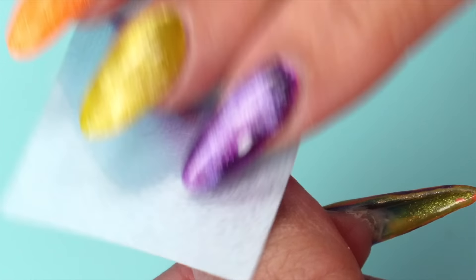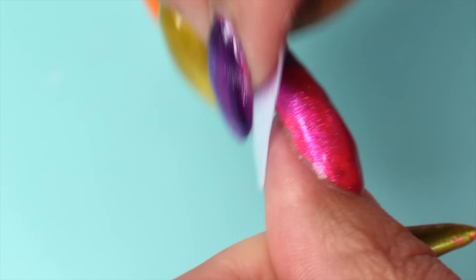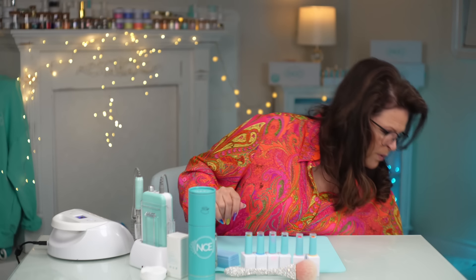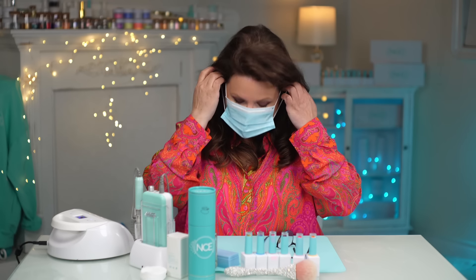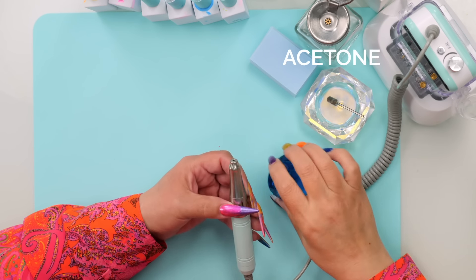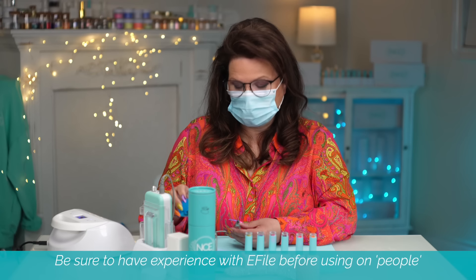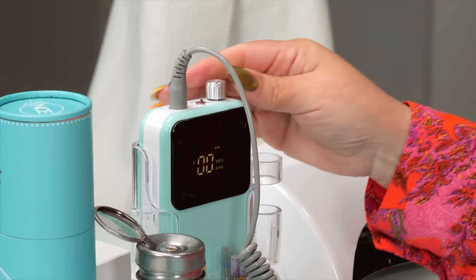Once all the layers are fully cured, you want to remove that dispersion layer — some people call it the inhibition layer. That's just that sticky stuff that rises to the surface as it's curing. I'm going to wear a mask for this because I'm doing some filing, and we want to protect those lungs. I'm going to grab my e-file. This is a bit that's got a bit of teeth on it. You could do it with any bit that's going to sand it, or with hand files — I'll show you a little bit of that too. I'm going to use the e-file because I'm impatient.